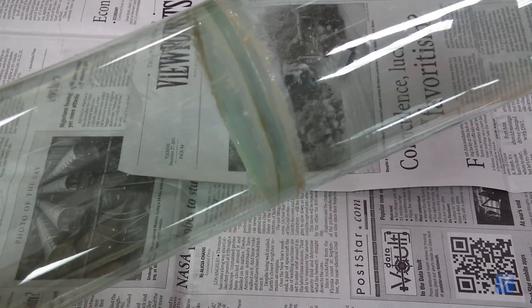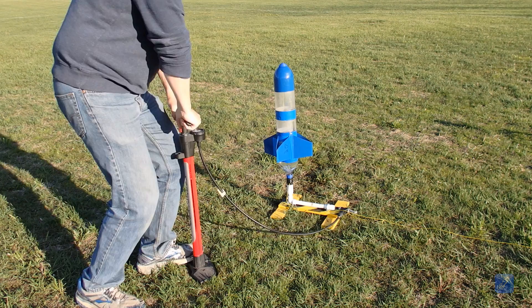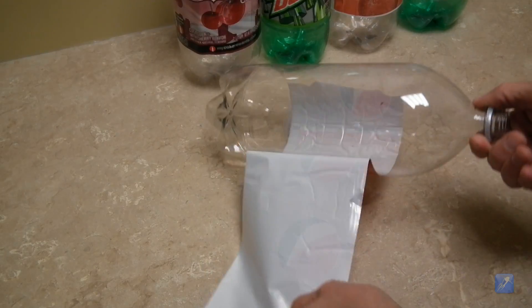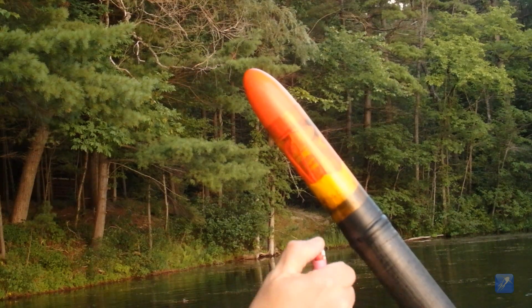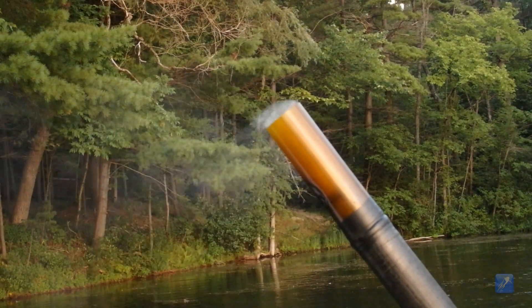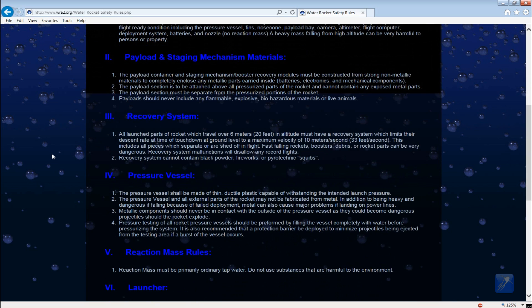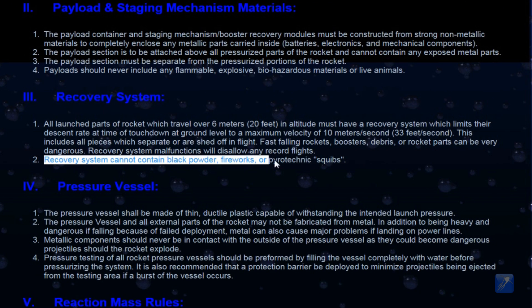Firstly, explosions and fires go against the very foundation of what water rockets are all about — the entire hobby has been built upon the use of science and physics other than pyrotechnics to launch and recover the rockets. Secondly, the very act of detonating a homemade explosive of any kind is illegal in many parts of the world, and we do not want to promote any techniques which would be against the law. Thirdly, water rocket record competitions explicitly forbid the use of pyrotechnics, and since we build these rockets for record competitions, we always make sure to comply with the rules.